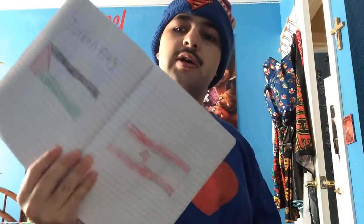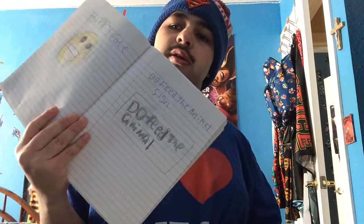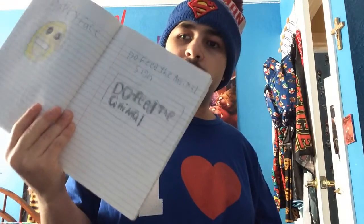And I made a Jordan flag and other flags — I made this one in China. A happy face, and I put the signs that say do not feed the animals.